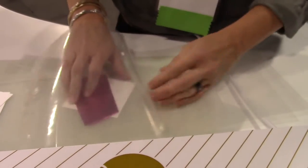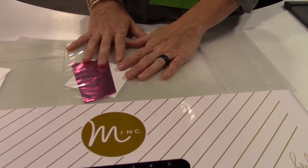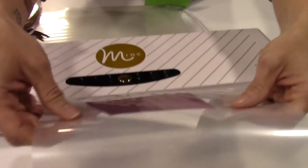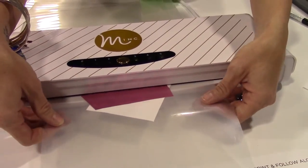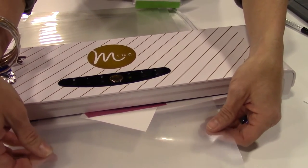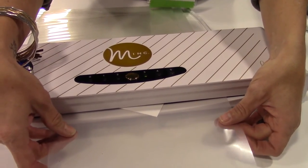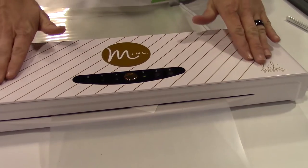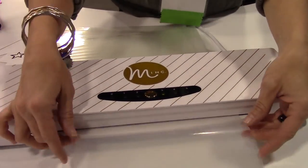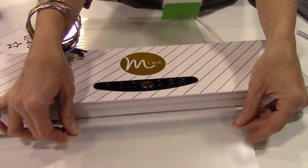We're just going to put the foil on — with anything that's toner-based, the trick is that your art and your foil face up and then you just put them inside your Minc. And just like a laminator, it's a slow process because it's very even and consistent. Traditional laminators have heat elements on the side, but if you're familiar with the Minc, it goes all the way across, so it's a very even foiling process.